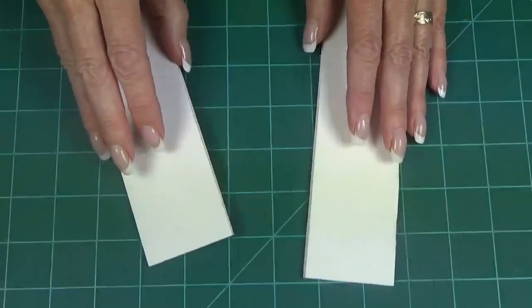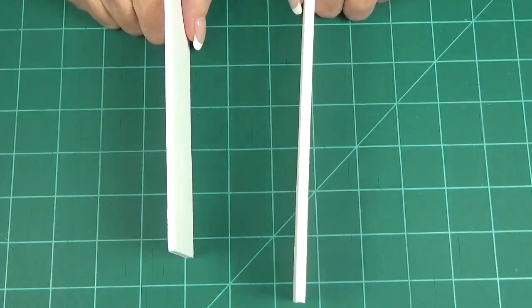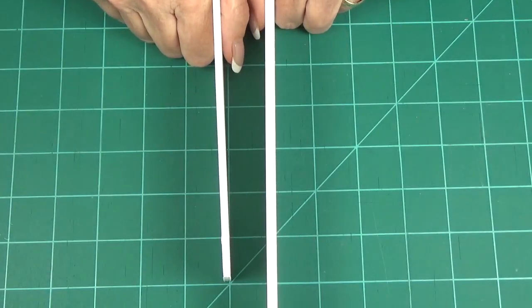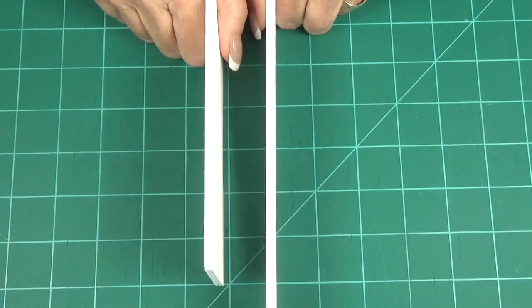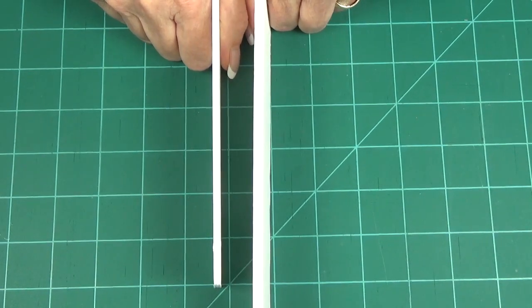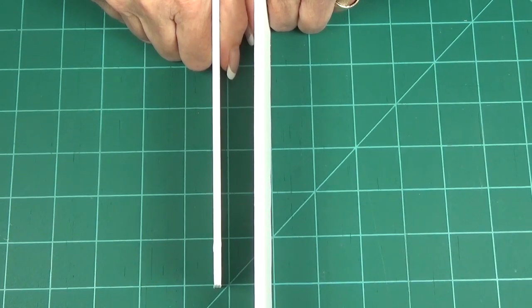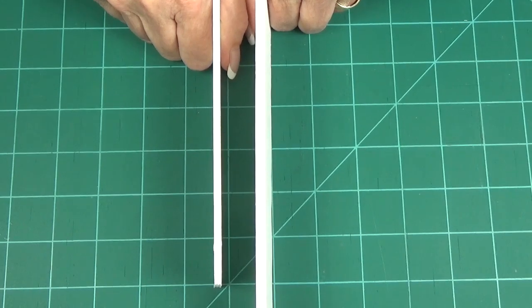That looks white — it's foam core board, and I didn't realize it until recently but it comes in two thicknesses. This is thicker than this one. That's right — this is an eighth inch and this is three-sixteenths, so there's not much difference. You can use either one — five or six of each — depending on how thick you want to make your block.